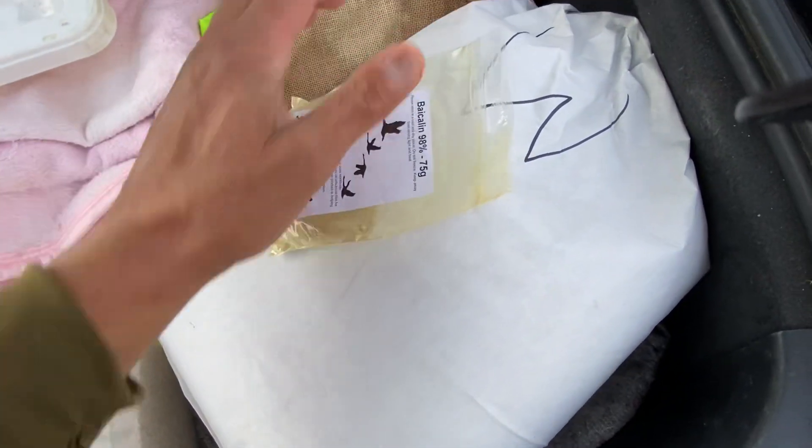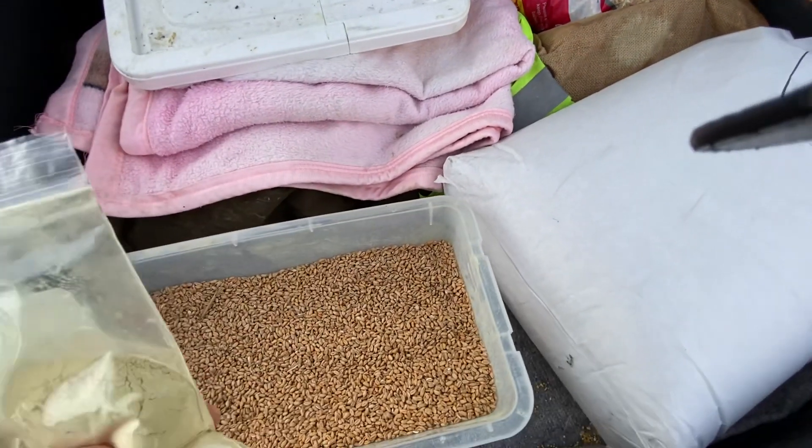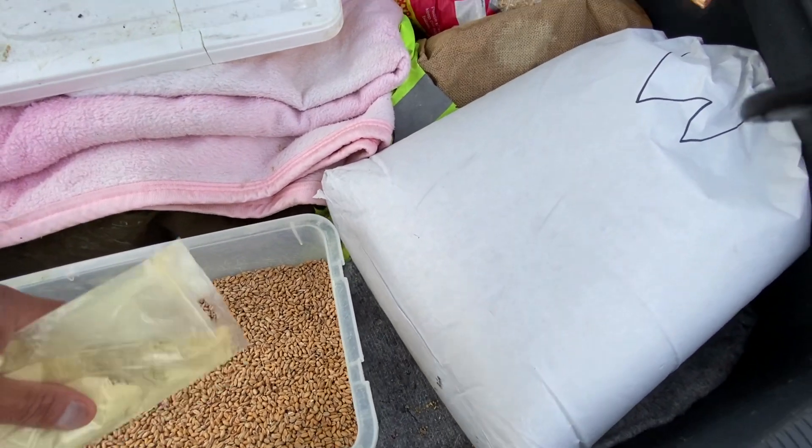You can buy it online — £18 a bag. This is our third bag in three weeks.